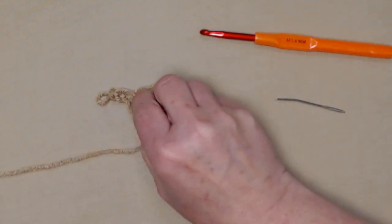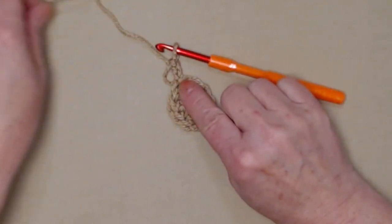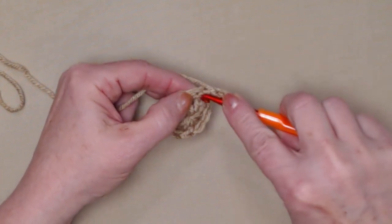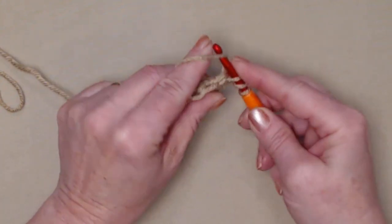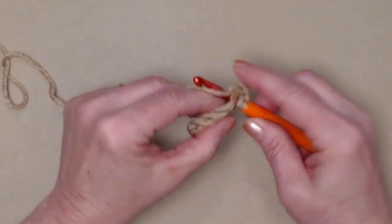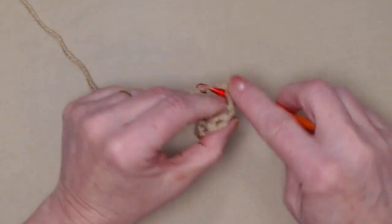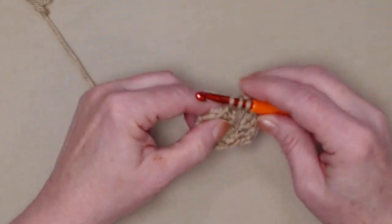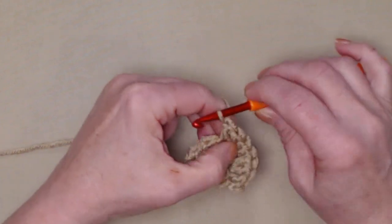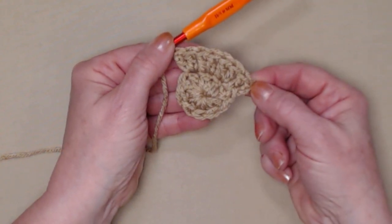For row one we had ten double crochets, joined to our chain three, and chained three. For row two, our chain three counts as our first double crochet. We double crochet in that same stitch as our chain three, and then in every double crochet around we'll stitch two double crochets. Since we have ten on row one, on row two we're going to have twenty double crochets — two double crochets in each of the double crochets around.